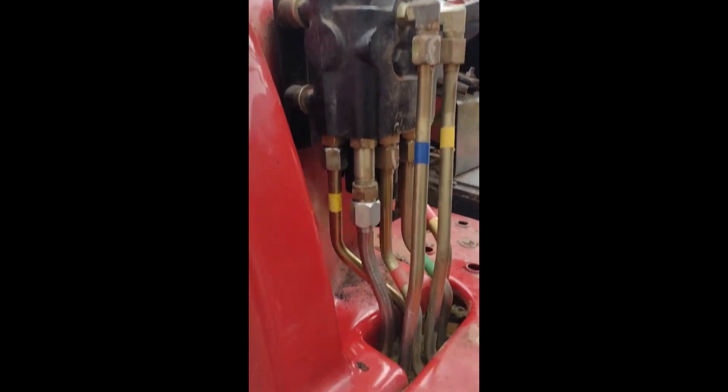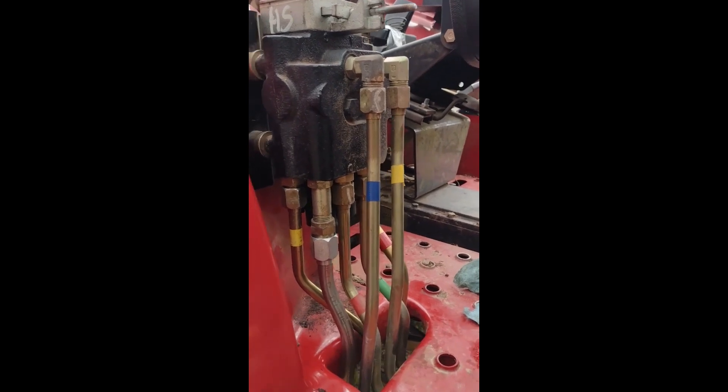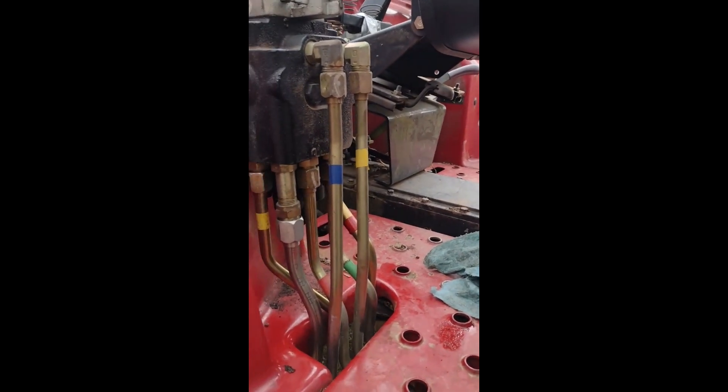Sorry for the shaky video, but I kind of wanted to show you what I went through. The next thing I'm going to do is start on the electrical side of this, and then once I get that done, we'll actually attach the grapple and see how it works.